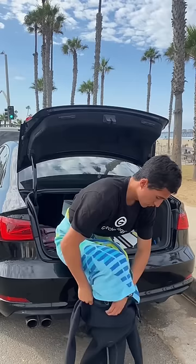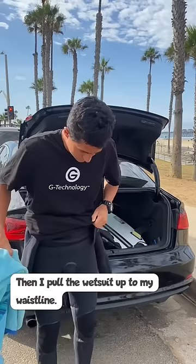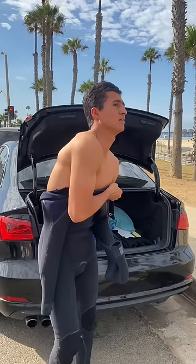Next goes the second leg. I slide it all the way up, making sure it hits the ankle line. Then I pull the wetsuit up to my waistline. I take off the towel and then the shirt, and slide the wetsuit up near my chest line.